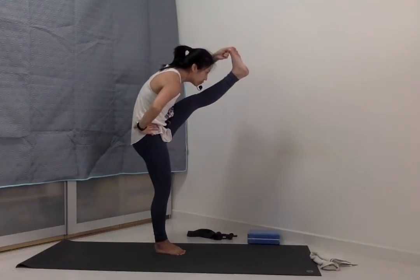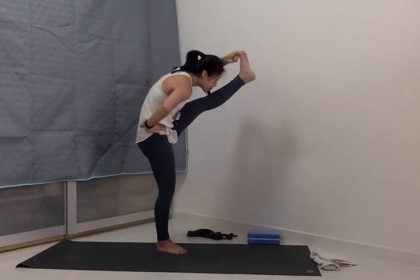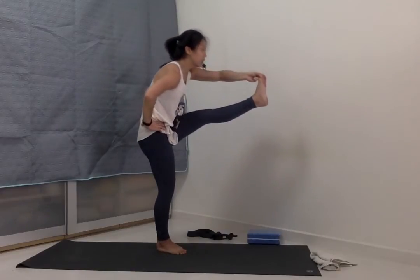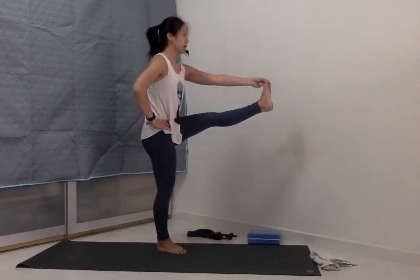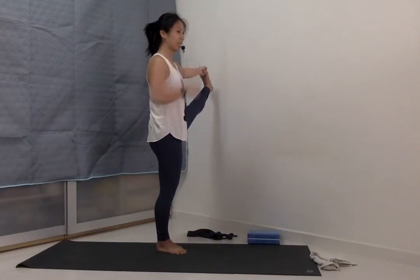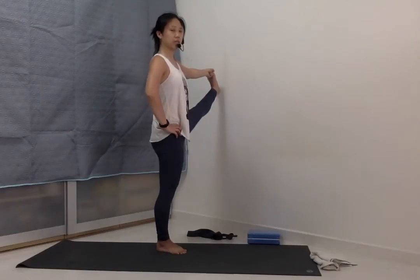Chin to lift the shin. Inhale to lift the chest up. Exhale, left leg opens up to the left side. Maybe you turn the gaze over to the right. Otherwise, keep looking forward to the front.